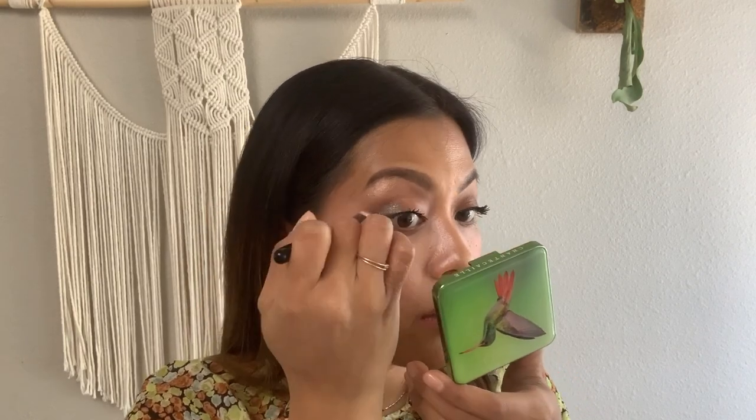Using just a tiny amount, I'm going to add even more depth to the outer corner of my eye. I'm just using the tip of my brush and focusing most of the color right in this little area here in the outer crease.